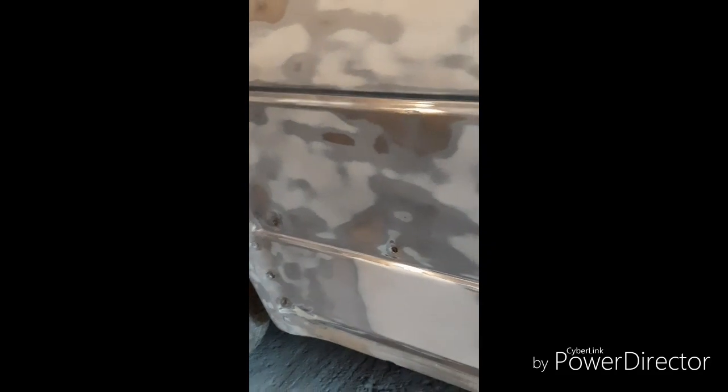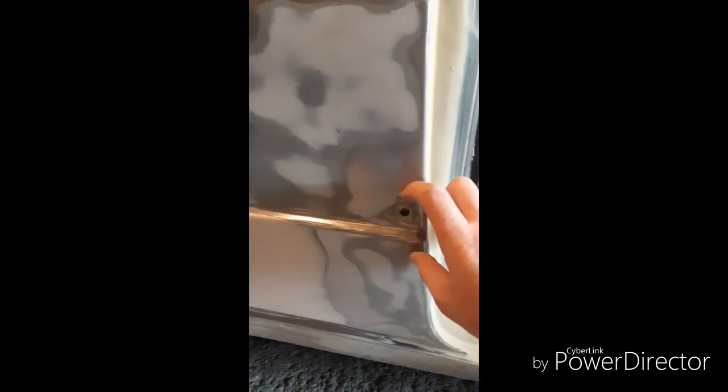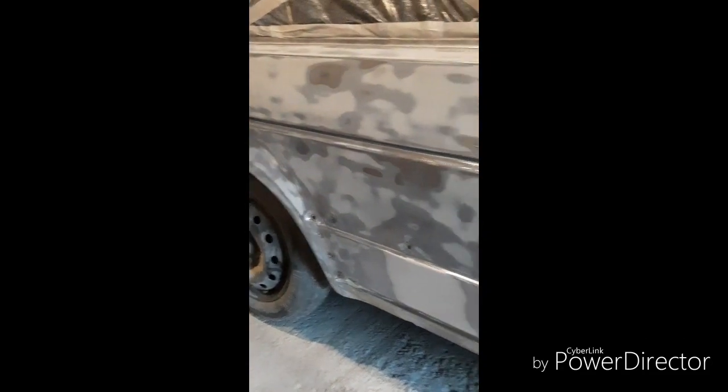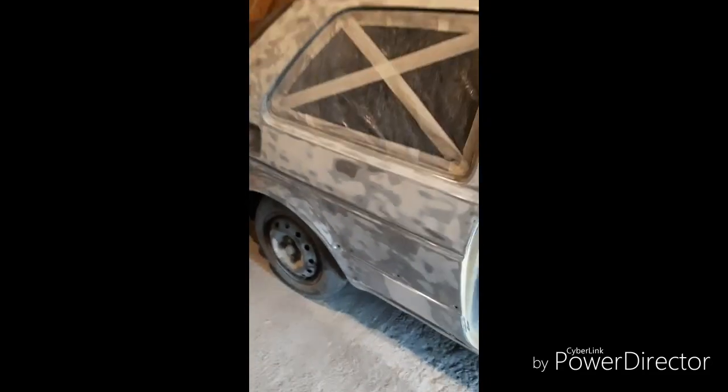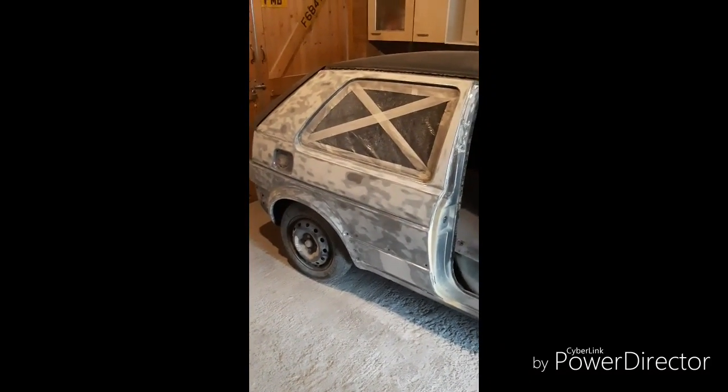These holes — you can see where they've been dented in, where the previous person's filled them. It's quite flat across this trim. So I'm not going to worry about doing anything with those, because they will have plastic clips in. And the plastic trim's quite big anyway, so I'm not going over the top of it. I just want a nice clean panel. So I'll get those two bits filled and sanded down, and then move on from there.